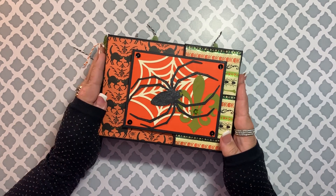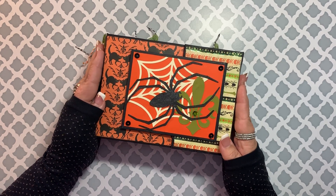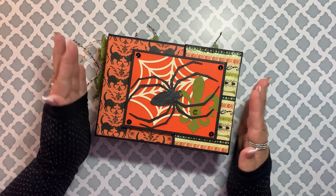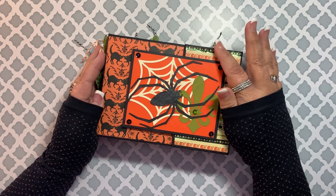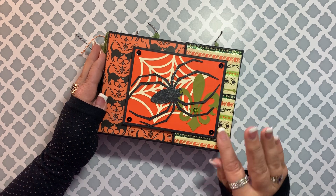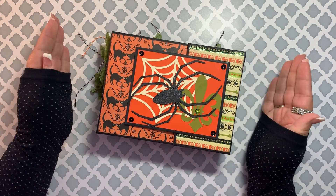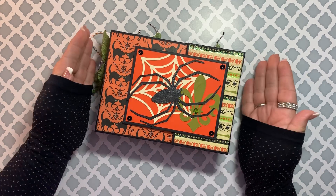I like the way the pages turned out. The only thing I have a problem with is that I used some paper I bought at Target in the dollar section years ago. I like the colors, but some of the papers are very thin, and after putting everything together and sitting for a while, you can see the paper is really ripply. I don't like the way that looks, so I don't know that I would ever sell this particular book, but I would certainly do this album style again and just make sure to use better papers.